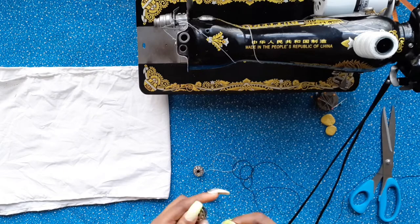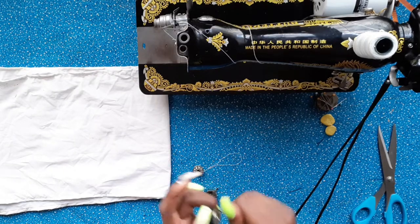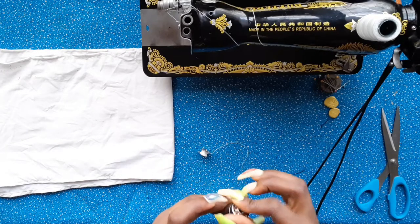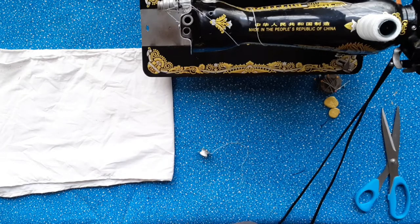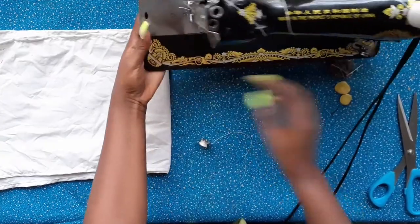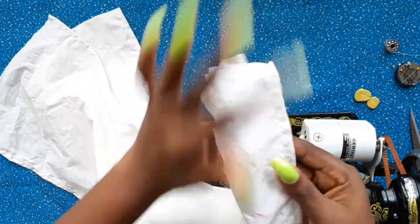Now I'm going to thread the bobbin with the elastic thread — not the regular thread. I prefer using my hand because it gives more control; it's easier that way than using the machine to thread it.